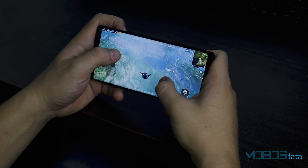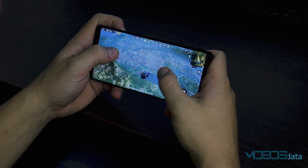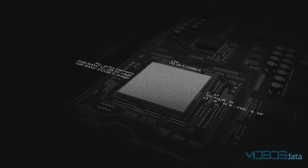It's worth mentioning that it's amazing to play PUBG Mobile on this phone. The Exynos CPU paired with the Adreno 630 is an amazing combination, and they perform amazingly together. This device scored 241,000 points on the AnTuTu benchmark.